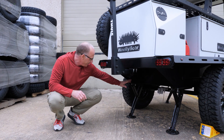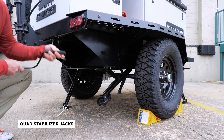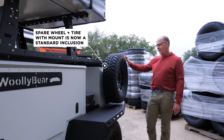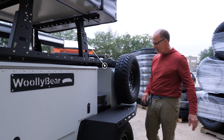While I'm down here, I should emphasize that the Woolly Bear has four stabilizing jacks. So when you're set up at camp, you're always safe and secure and not bouncing around. The 2021 Woolly Bear comes standard with a spare tire because everyone got it, so the spare tire and bracket are included in your price.